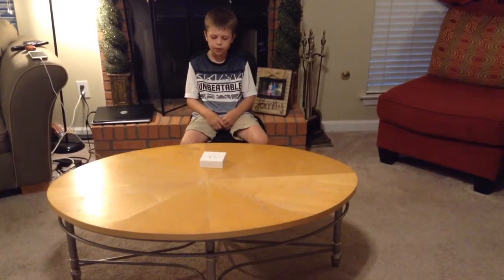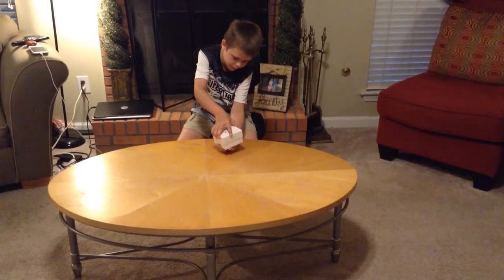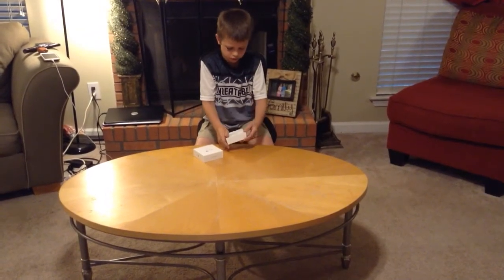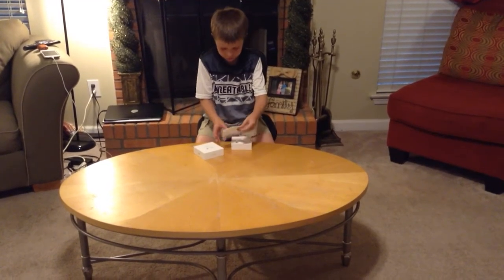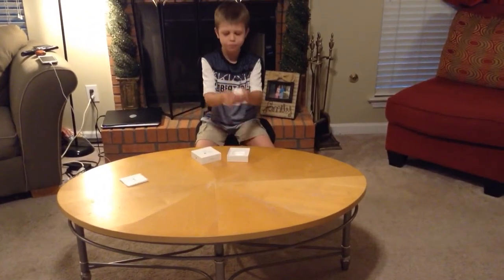Okay, these AirPods are the first generation. I'm going to open it up. Here's our little booklet. I'm going to get it out of here — our little booklet and these little things. And the AirPods.